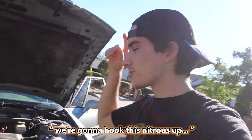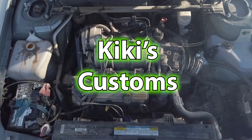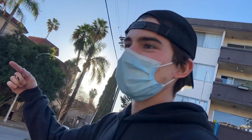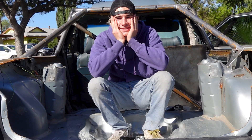Plan is we're gonna hook this nitrous up and then pretty much it. So my car decided to blow the engine — my engine oil is on the floor, which it should be inside the engine. That engine is done.